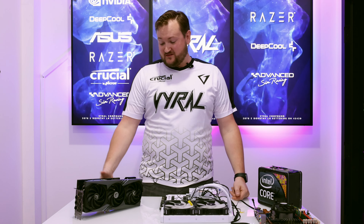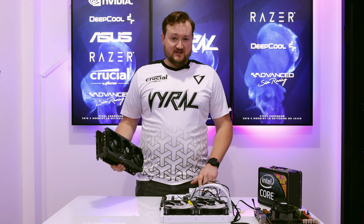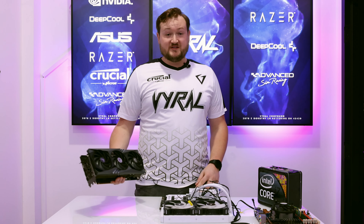Hey guys, Ryan from Viore here, and today we've got two of these new 4090s in an Intel 13900K, and we're going to try to get two gaming computers to run off of one single processor. So let's see if we can do it.